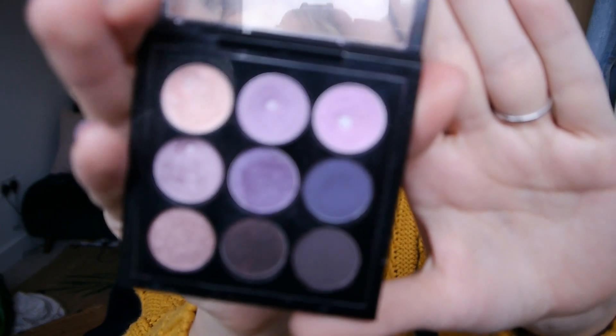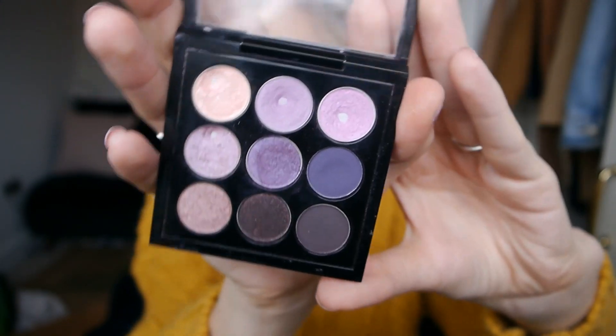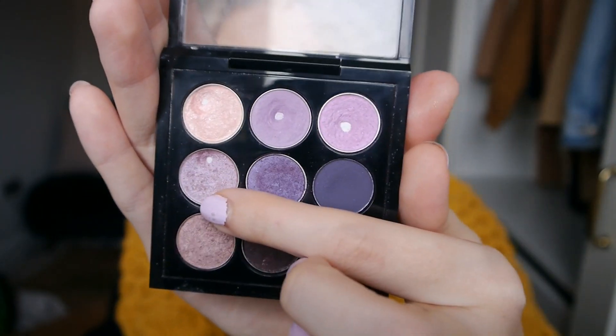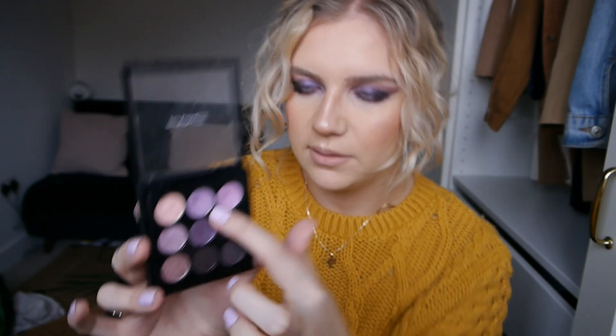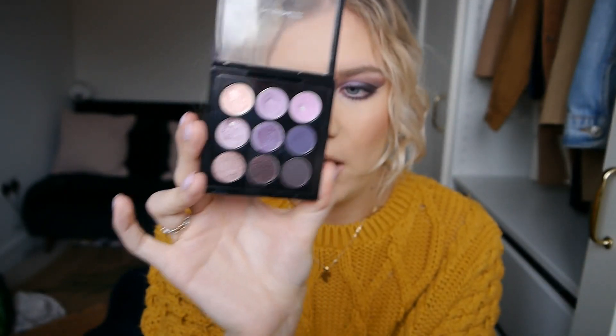I'll just go ahead and show you what the palette's looking like now. If you watched the intro video then you'll know I didn't have pan on any of the eyeshadows, but I do now have pan on these three and this one here. This one is called Sweet Lust and it is a luster eyeshadow from MAC. If you know MAC eyeshadows, lusters are quite easy to hit pan on because they've got big chunks of glitter in them, so they're generally looser in the pan, whereas the matte ones are harder because they're hard pressed into the pan.